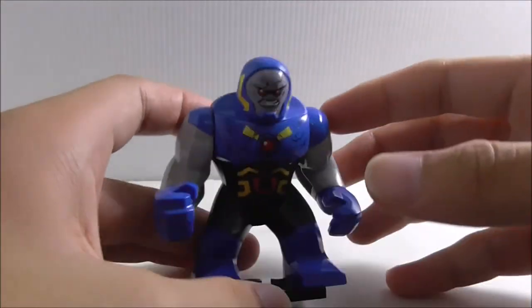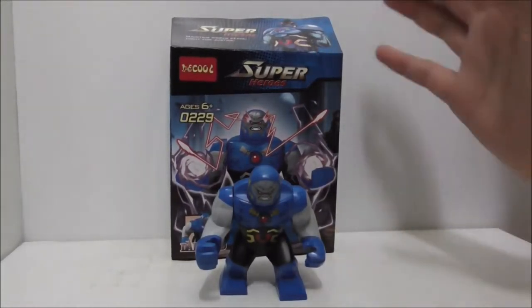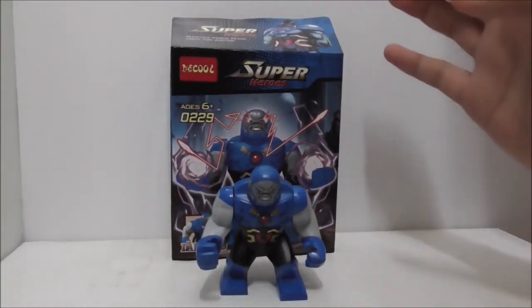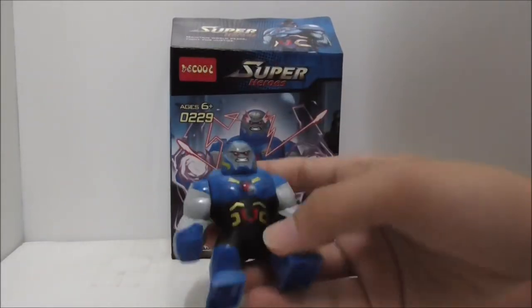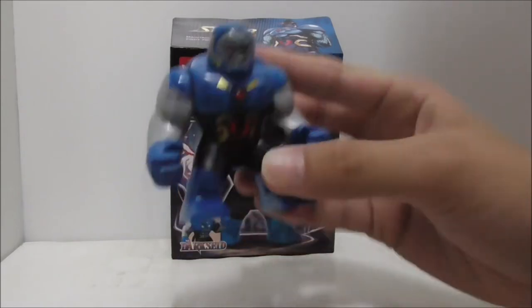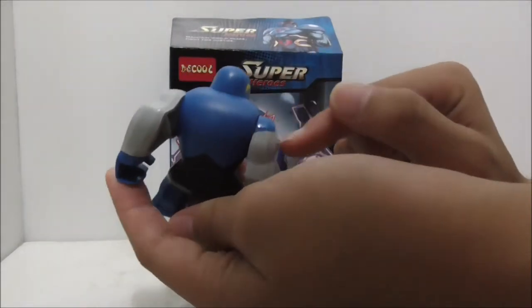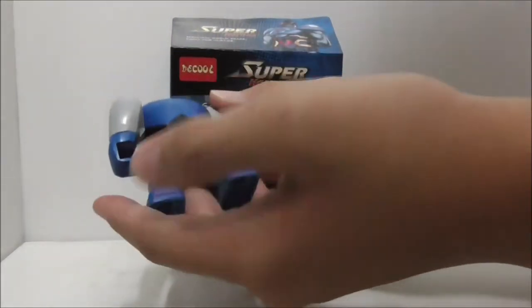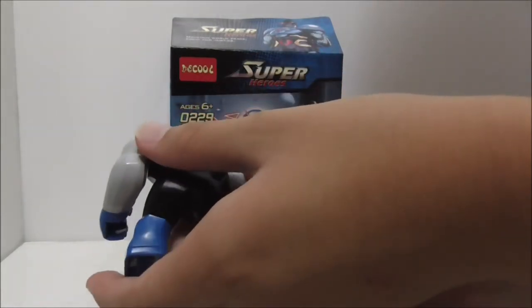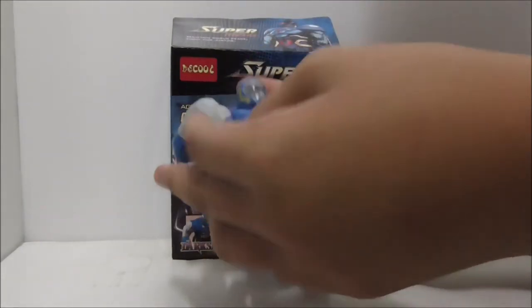So overall, for my conclusion on this figure — I think he's alright and he does look pretty good. There aren't many flaws except for the arms, which have a gap there. It's not much of a problem but it does look a bit weird. The print and stuff, though — I think they're great.